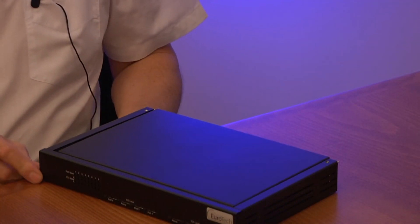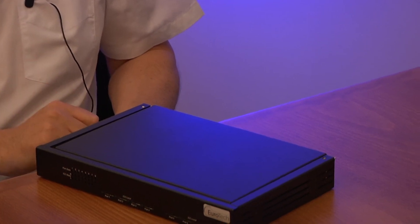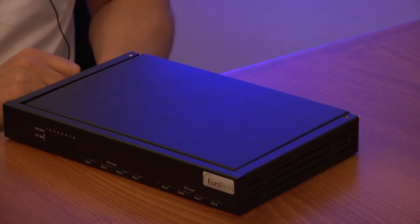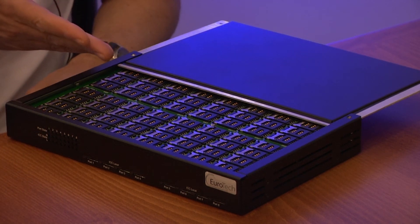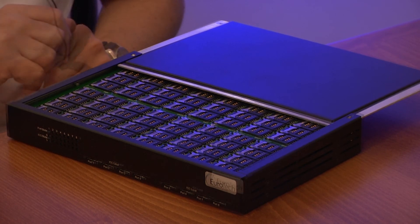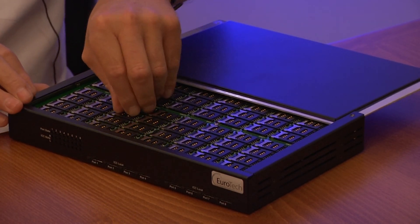The internal/external SIM server — this box is unique and the smallest SIM server in the world. If ordered with the internal SIM server, you slide open the top lid and you will find a 64 SIM card used for internal rotation. It can also be used as an external SIM server for up to 64 SIMs. The SIM card is a fixed card but the SIMs are hot swappable.